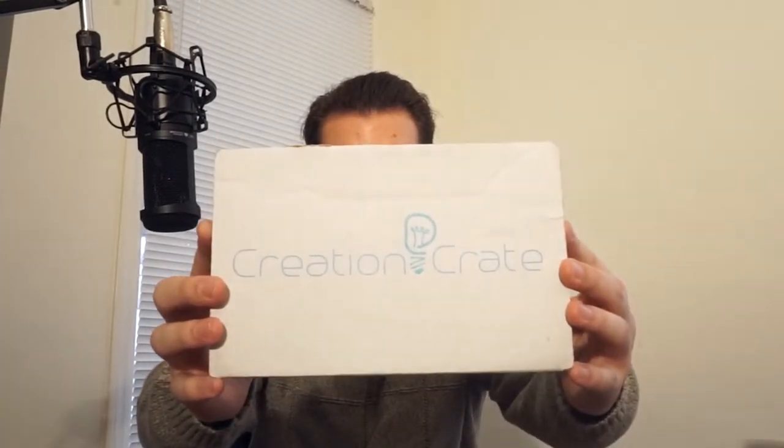I'm Ryan. Thank you so much for watching this video and past videos. This is now the fifth month unboxing of Creation Crate.